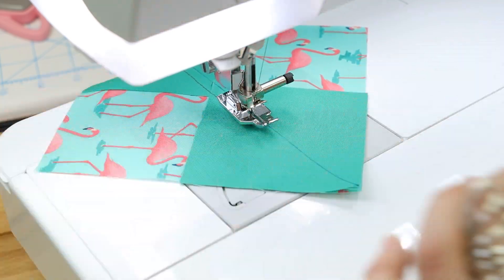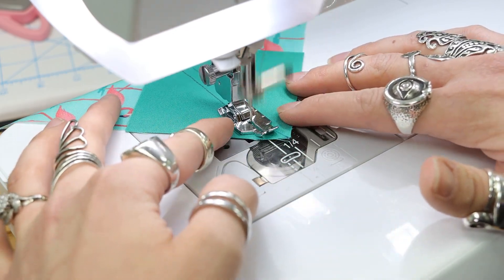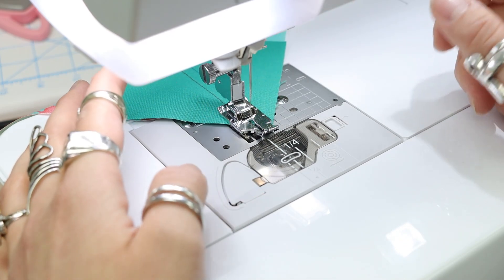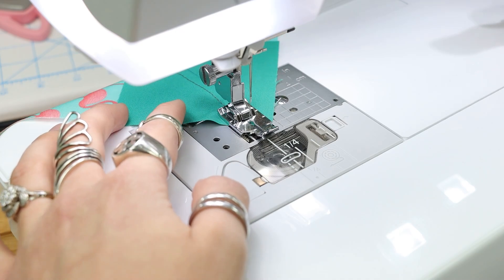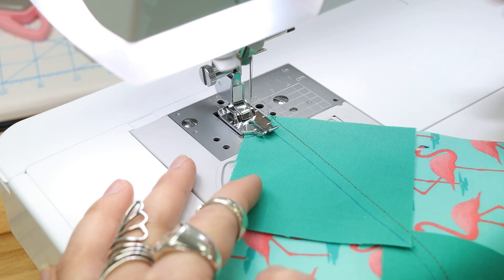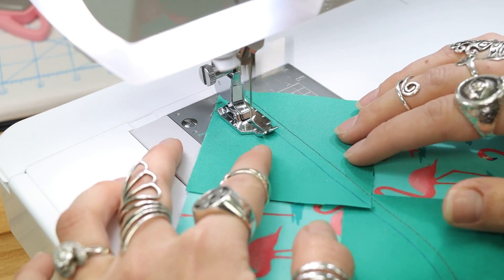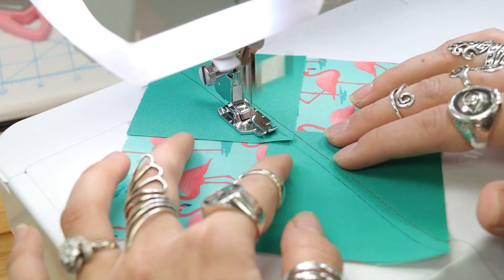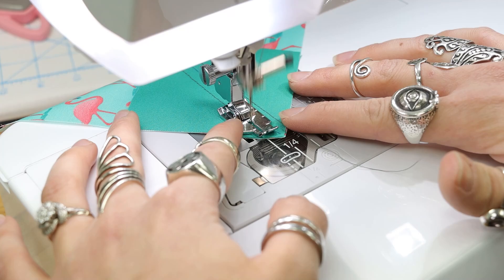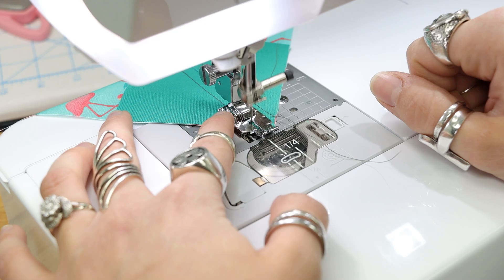You do that on both sides. There are a few different ways to make flying geese, but I think this one's my favorite method — because you're not wasting any fabric, not pre-cutting your triangles, and not sewing on the bias, so you cut accurately. This is actually easy and good for beginners too.